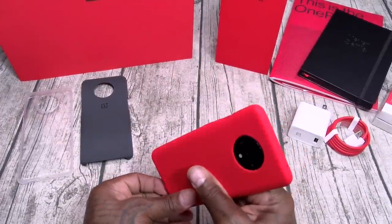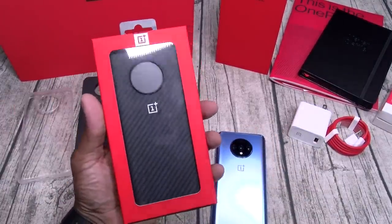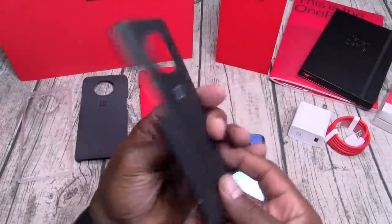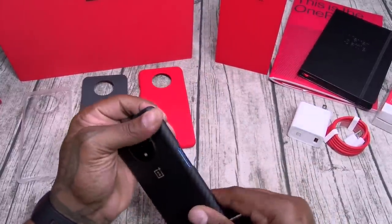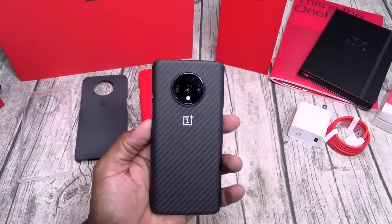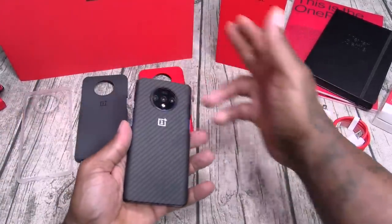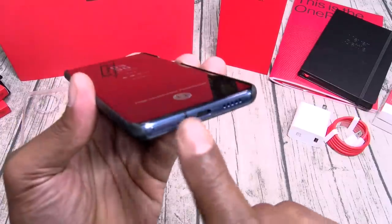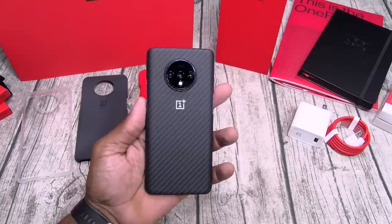And my actual favorite: the carbon fiber case. It has that carbon fiber look to it — y'all know it smells like a race car. There's something about putting a carbon fiber case on a OnePlus phone that just feels right, 100% right. You're getting minimum protection with this one, but it's all about the look and the feel. If you're bought into that race car life, you need this one.